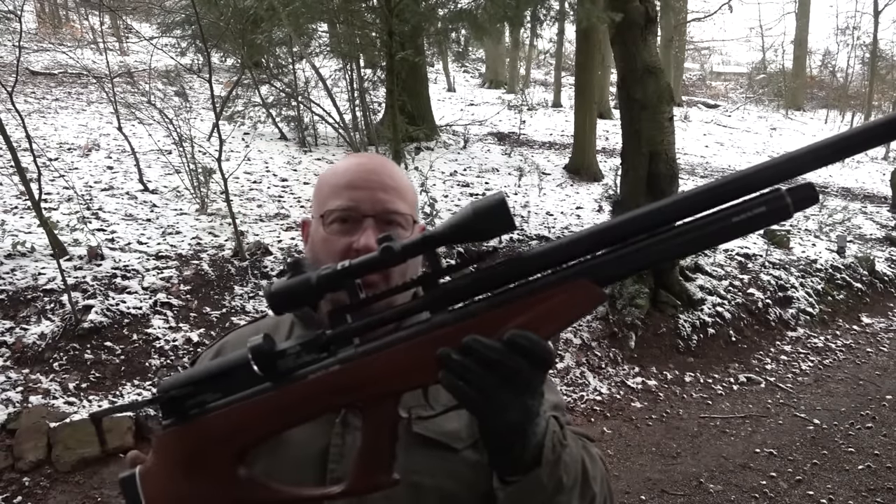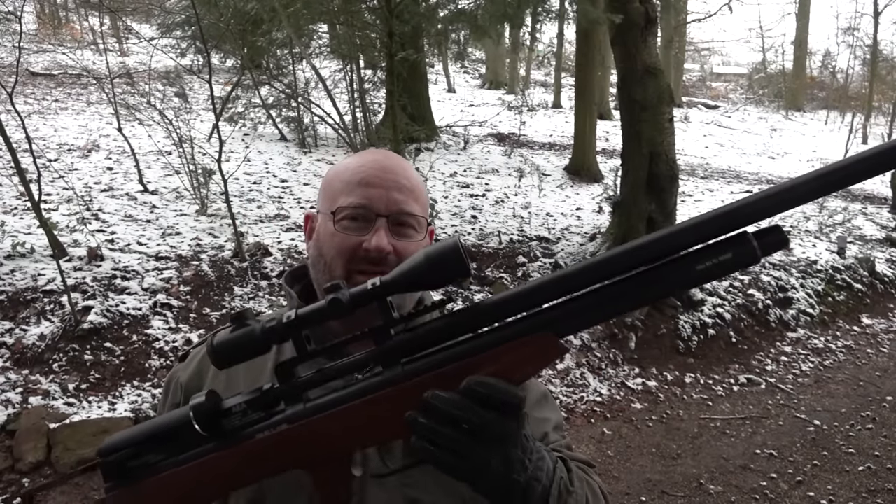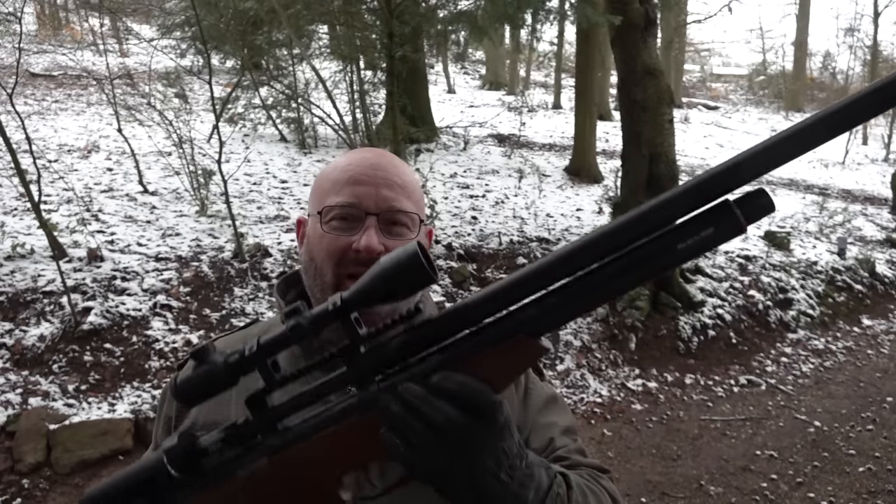Es ist einfach eine Waffe, mit der man nicht gut treffen kann. Im Grunde genommen das schlechteste Luftgewehr, was der Markt je gesehen hat. Warum will die trotzdem jeder haben? Das hängt natürlich mit der Zombie-Apokalypse zusammen.